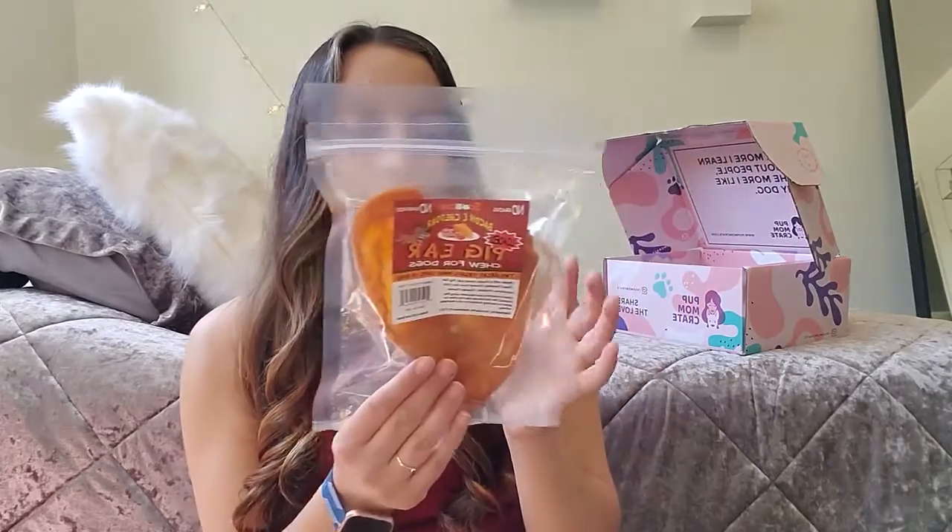Next we have this pig ear treat for dogs. It's in the shape of an ear — it says bacon and cheddar, no grains, no rawhide. This is definitely something huge. I'd probably let him eat it for a little bit and then take it away and keep it as a treat that will last a while.